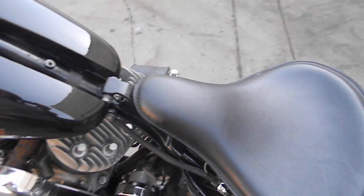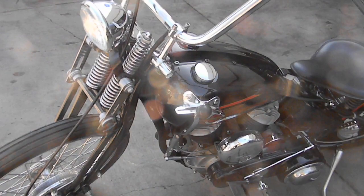We're going to put this up on eBay here in the next few days and sell it. Then try the panhead next.